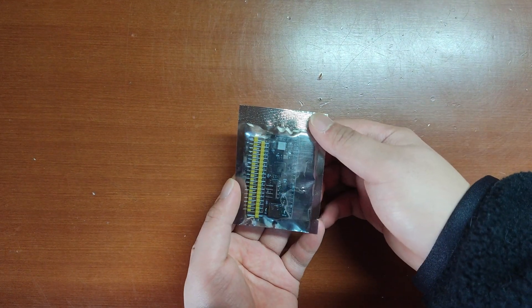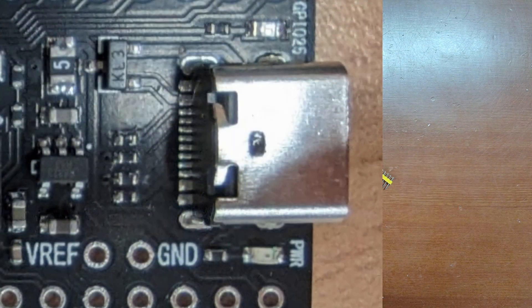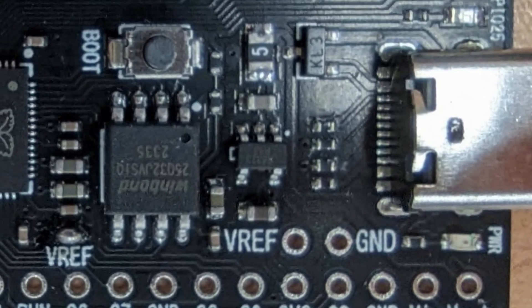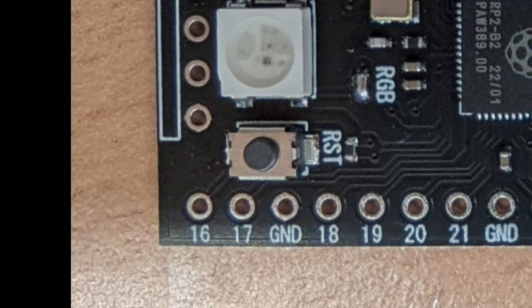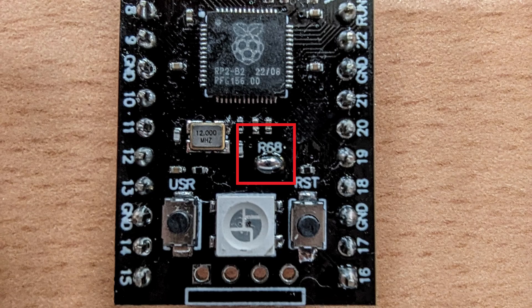I quickly got one in hand. It obviously has a USB Type-C connector, a VREF pin, an LDO, and surprisingly, a NeoPixel LED. It also has a normal LED, a reset switch, and a user-definable switch. Note that some older boards need to solder the RGB jumper to get the NeoPixel working.